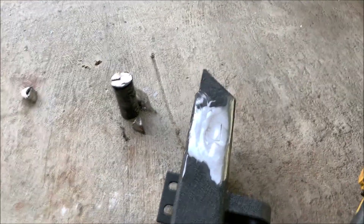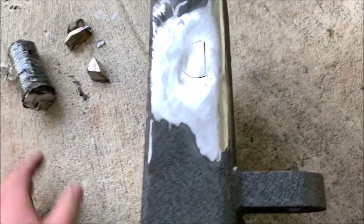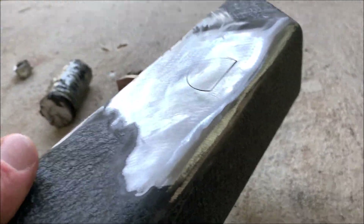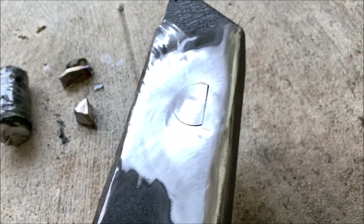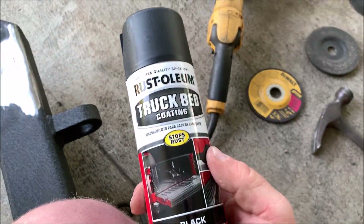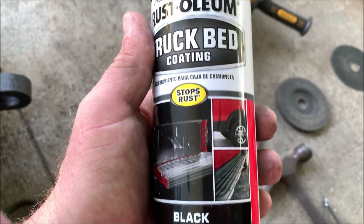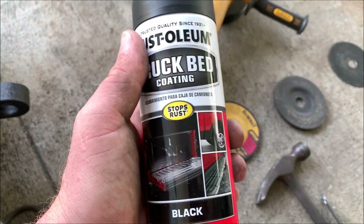Here's the post right here — got that cut off and cut down pretty clean. Now on to the next one. It's going to look good. I've got some truck bed coating to make it match because, I don't know if you can see this, but this bumper is textured. This coating will match it up pretty close, and it's okay if it doesn't look perfect.